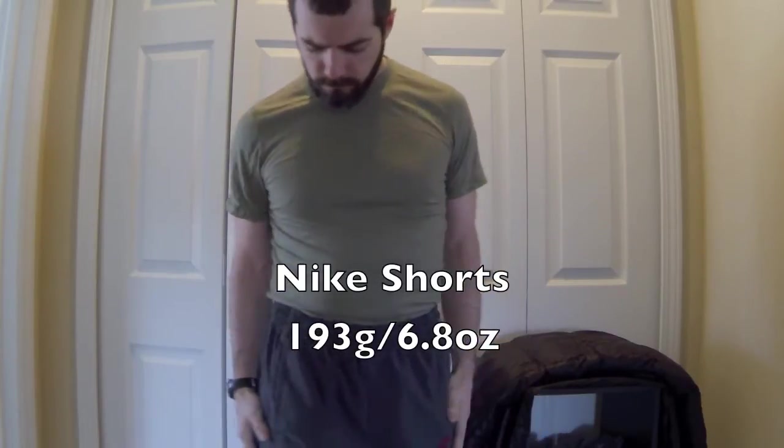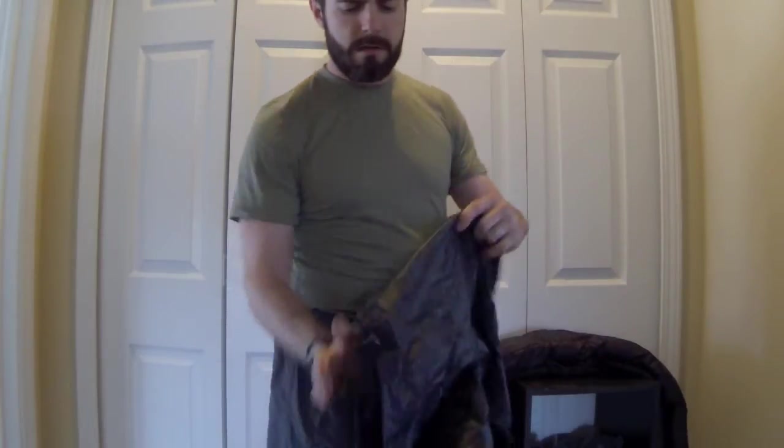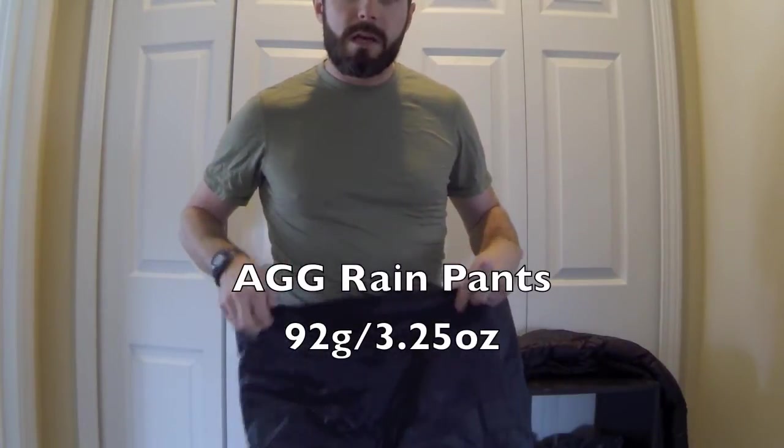Over the tights, for hiking, for additional wind resistance and general modesty on the trail, I'll be wearing some Nike shorts. This also gives me some pockets if I need them — maybe to put some hand warmers in to keep nice and warm while I'm hiking. Then for any kind of quick stops, my Anti-Gravity Gear rain pants will add wind protection.